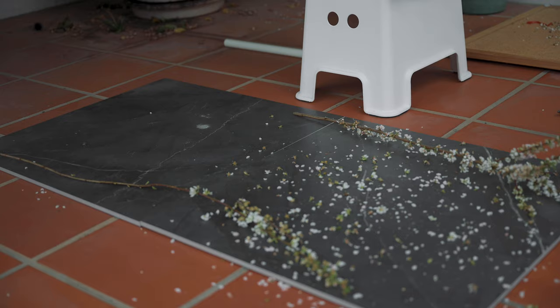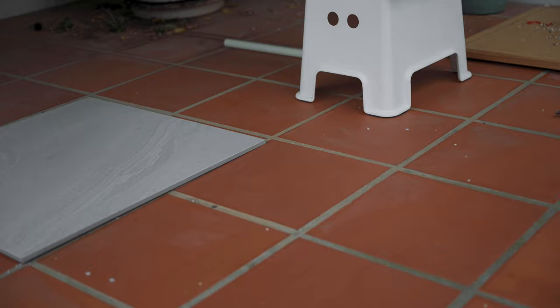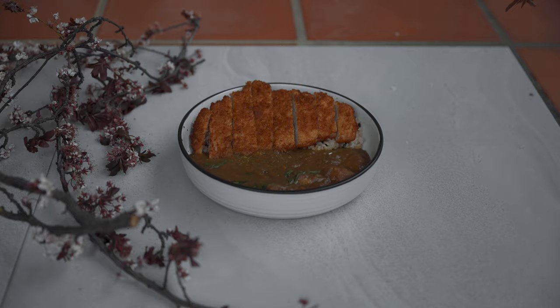After shooting with the black tile, I decided to go back to the Japanese dishes and shoot them on the white tiles outside. Overall I'm really happy with how these turned out, and I think it's a great way to get creative with food photography.